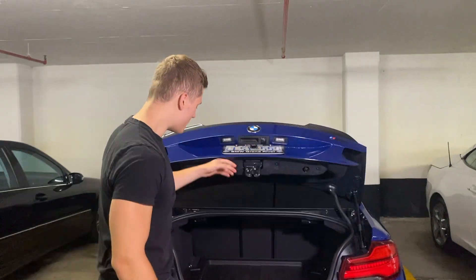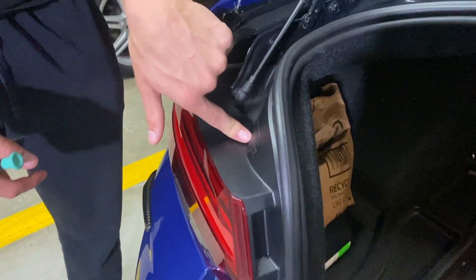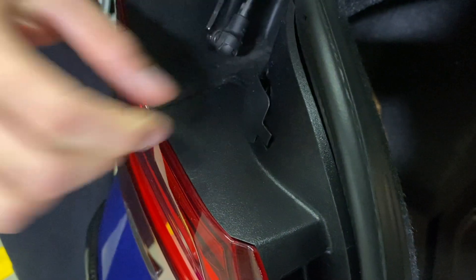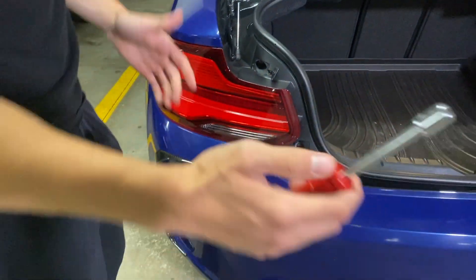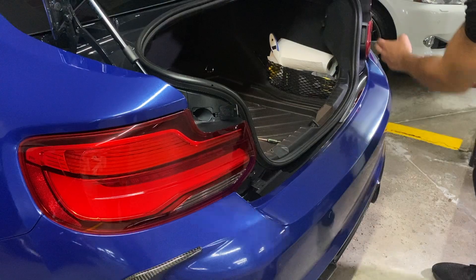Let's open this trunk up and get our first tool — just a flathead screwdriver. There's one cover here for bolts and one cover right over there. We're just going to pop the screwdriver in and remove them. Then we'll get our 10 mil socket and unbolt them. They're all loosened off and there's a little pull tab here on the light.